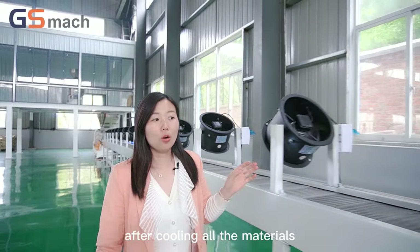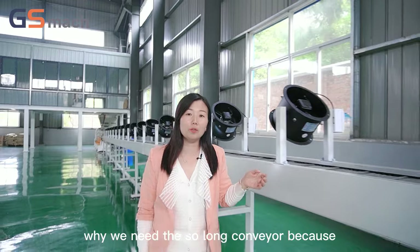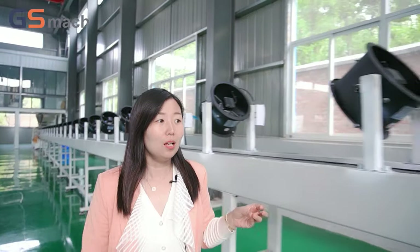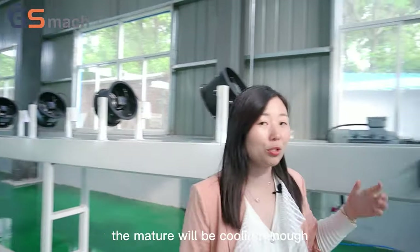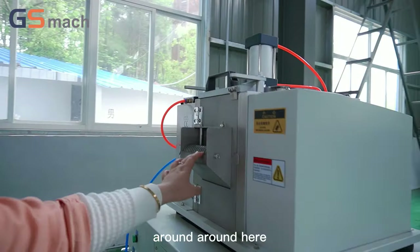After cooling all the materials — the reason we need such a long conveyor is because biodegradable material is very sleek and easy to stick together. A long enough conveyor ensures high capacity and makes sure the material is cooled sufficiently.